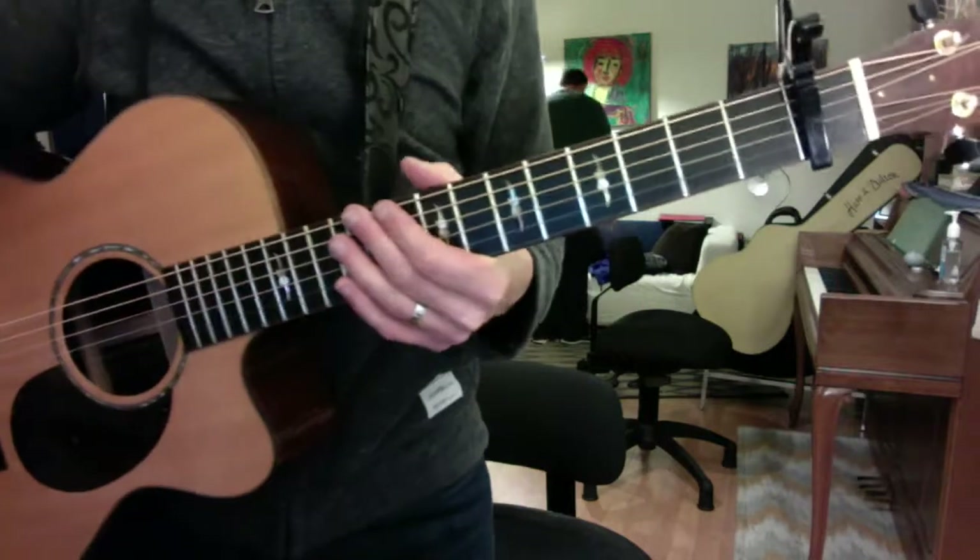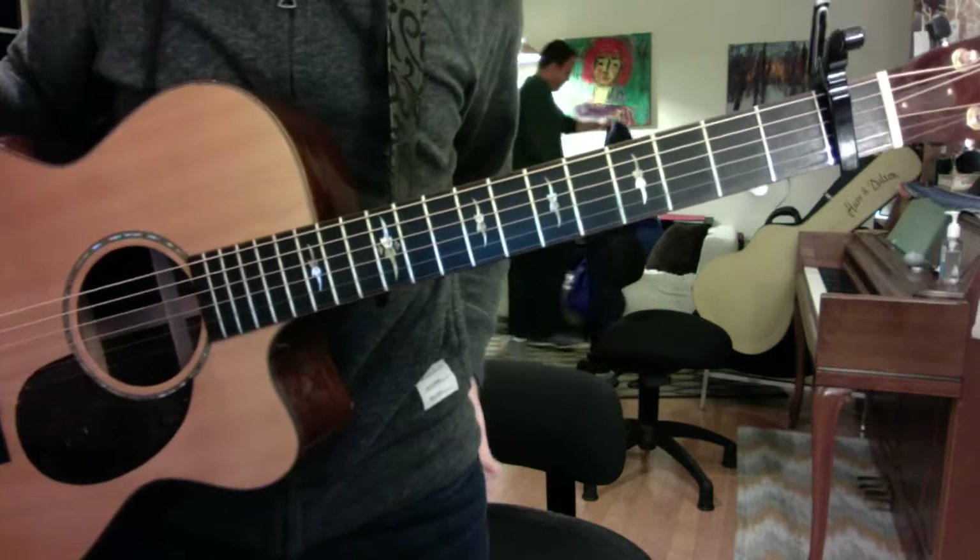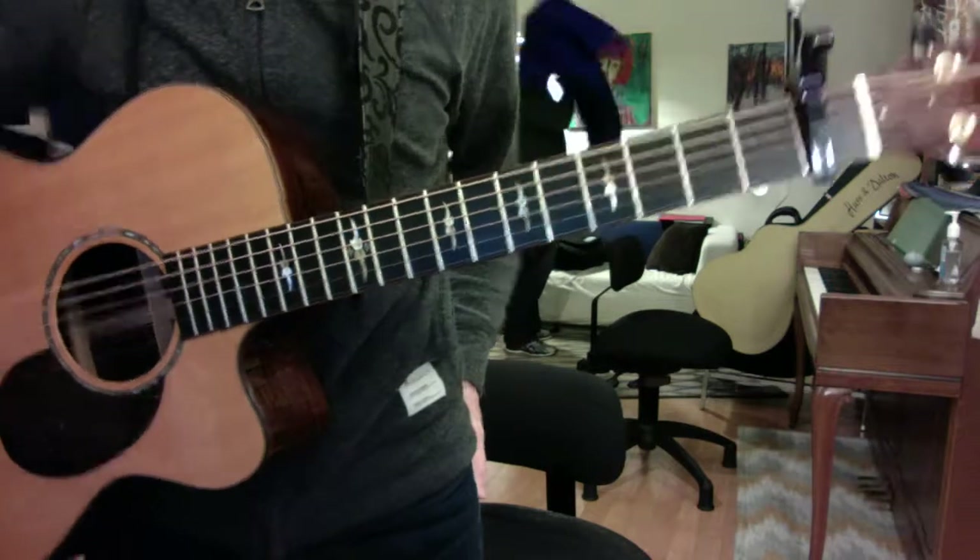Pink Moon. Slightly simplified. Key of D, capo first fret, drop D string.